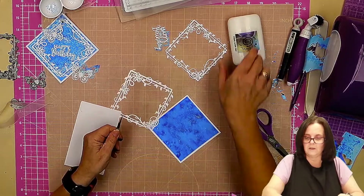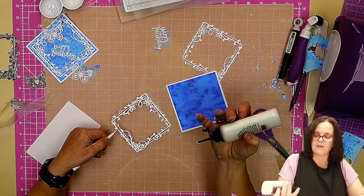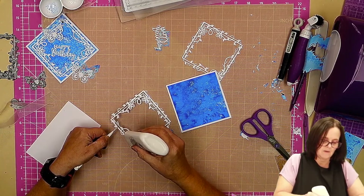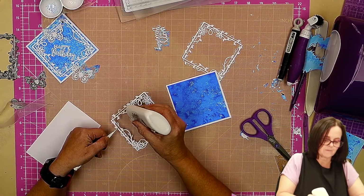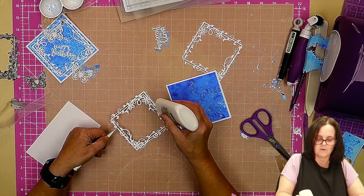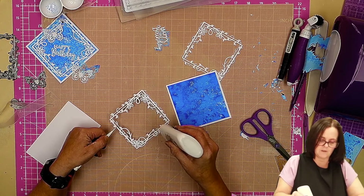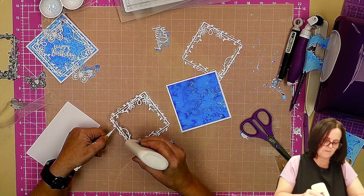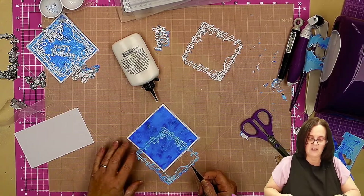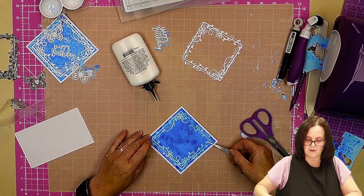I need a bit of scrap card as we're going to have lots of little areas to deal with. My hands are already going blue — it is a lovely colour but it certainly stains. That'll come out with shampoo when I wash my hair! I'm going around with lots of dabbing. I'll do the same for the white one too — you'll forgive me if I don't do it quite as thoroughly as you would at home, just enough glue to show the process.